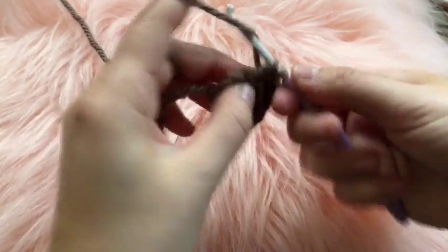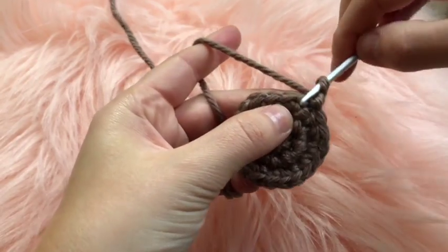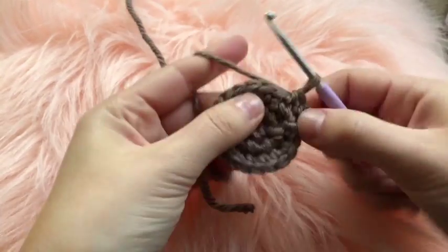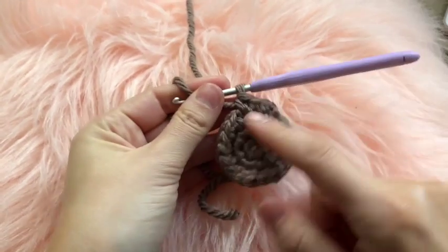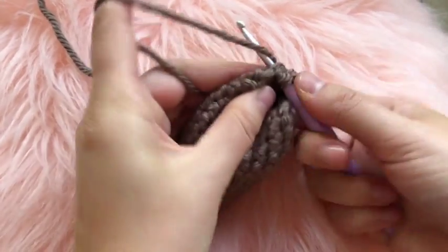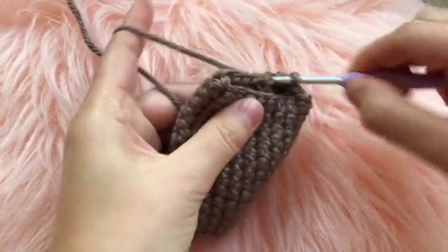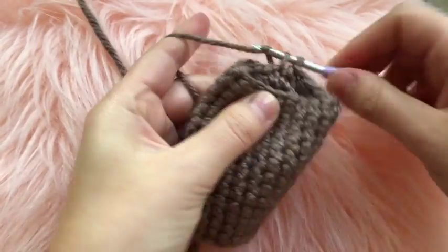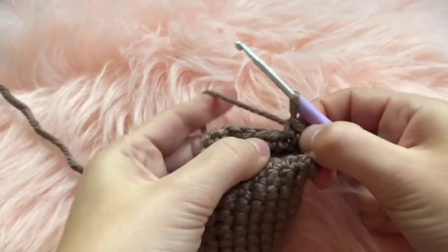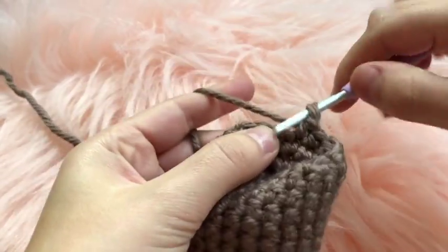Connect round three together with a slip stitch. For rounds four through eighteen, chain one at the beginning and place one single crochet in each chain, working in a spiral without joining at the end of each round for the next fifteen rounds. For round nineteen, decrease in the very first chain, place one single crochet in the next four chains, and repeat that pattern three times.